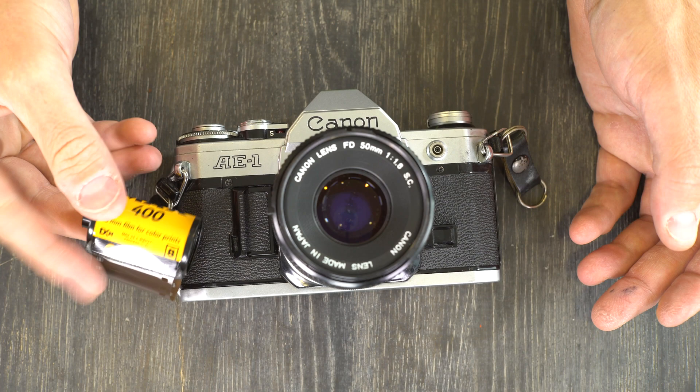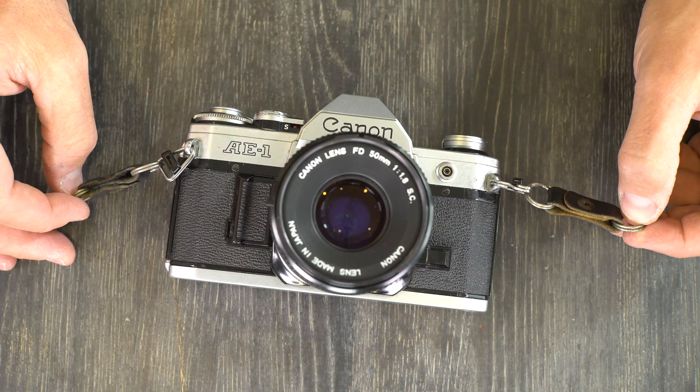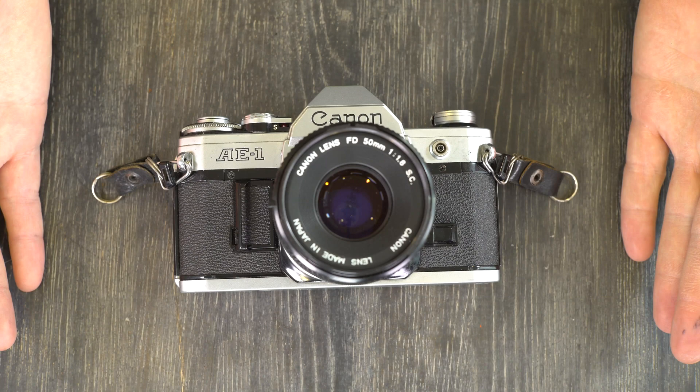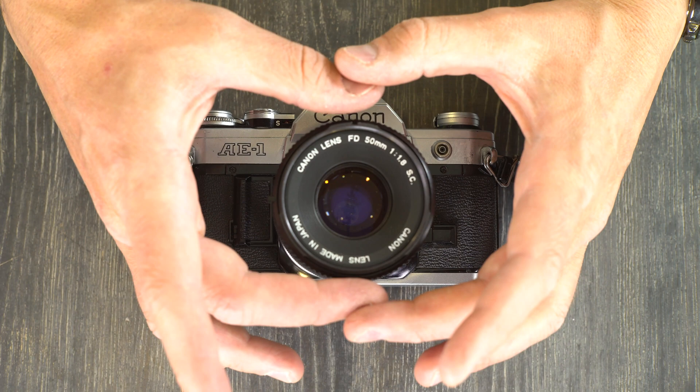Any 35mm film will work in this camera. It has what Canon's exact words are a 'central emphasis averaging meter' — that's a fancy way of saying center weighted. What that means is that the meter on this camera biases the exposure towards what's in the center of the frame. An area roughly inside the center provides about 70% of the exposure data.